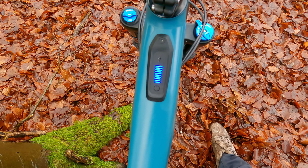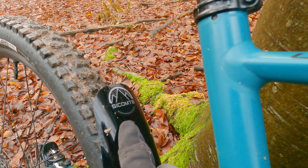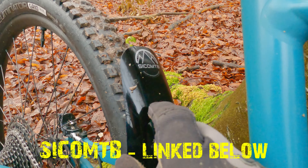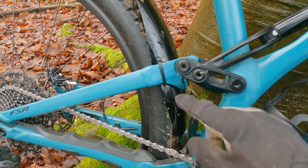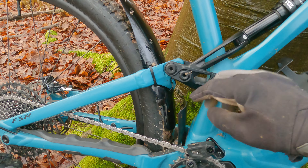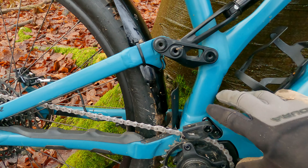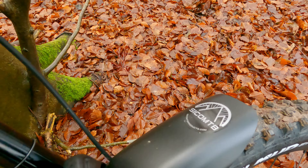It's definitely worth pointing out that the guy I borrowed this off actually had a part in the design process of this Cycore MTB frame protection. Go and check that out on the internet — designed specifically for the Specialized you see here, but they've got various other ones too. It gives you that perfect fit protection for the motor and all the components you want to look after, and there's one on the front as well, so be sure to check them out.